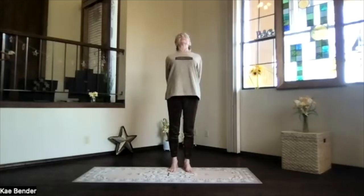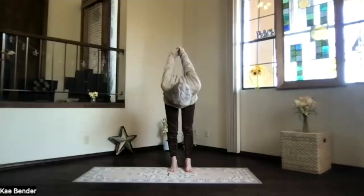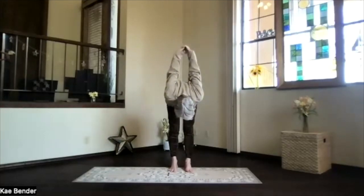Stretch your head back, lengthen through the neck, and pivot over at your hips. Exhale all the way down, as far as you want to go.